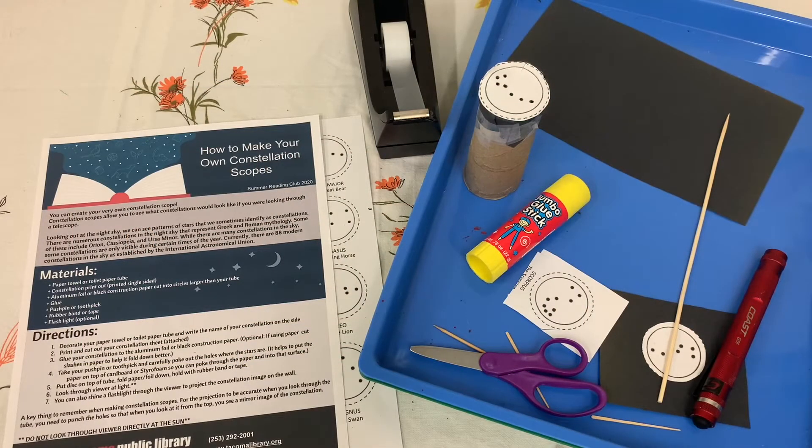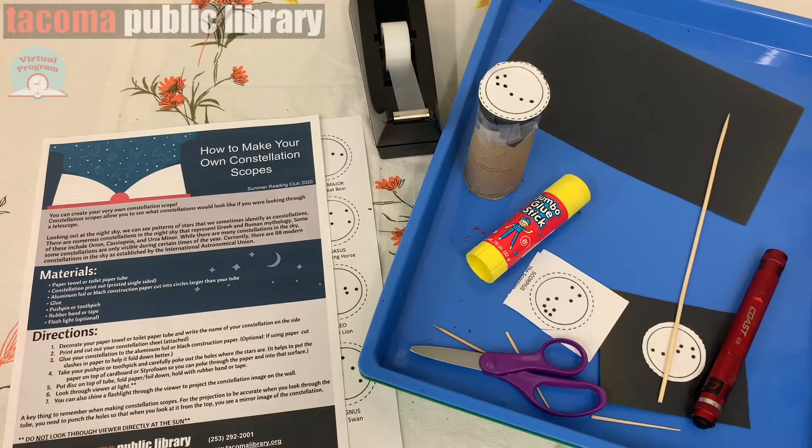Hi everyone! It's Miss Elizabeth from the Tacoma Public Library and I'm here to show you how to make your very own constellation scope. Constellation scopes will allow you to see what constellations would look like if you were looking through a telescope.